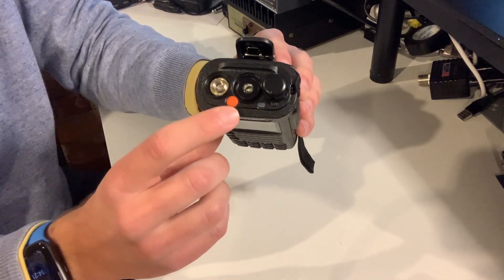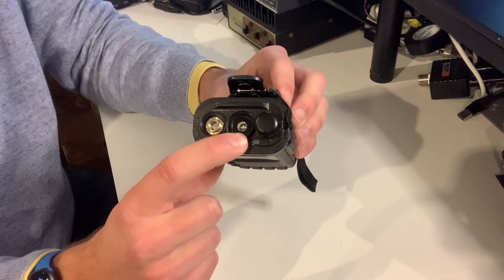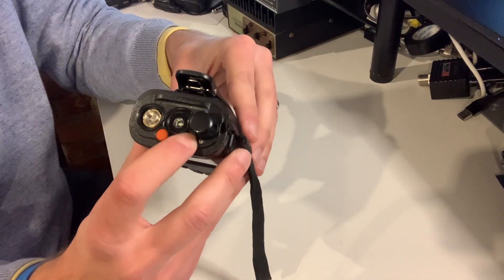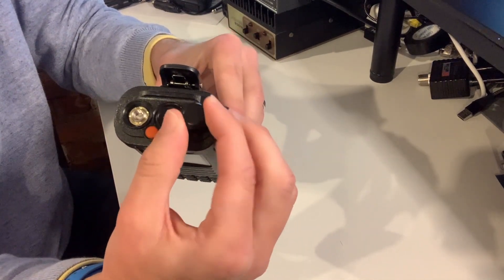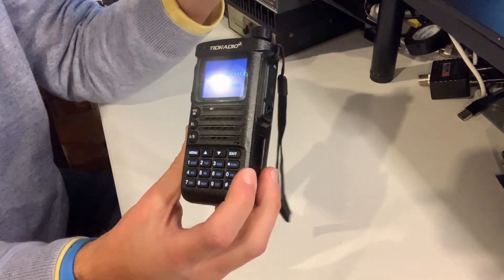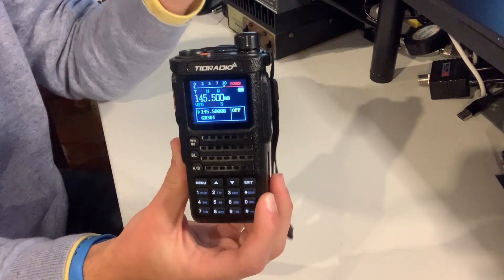There's also an orange programmable button on the top. There's an LED flashlight which is okay — it's not the brightest thing in the world, certainly not as bright as the torch on my phone, but it gets the job done. There's a little LED status indicator which goes red when you're transmitting and green when you're receiving, and also a rotary on/off and volume control. It's nice to see that it's an actual pot rather than a rotary encoder, because there's no animation on the screen — it clicks on and then wherever you set it, that's the volume.